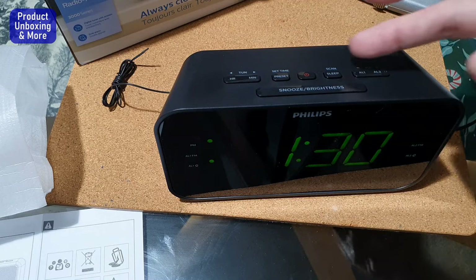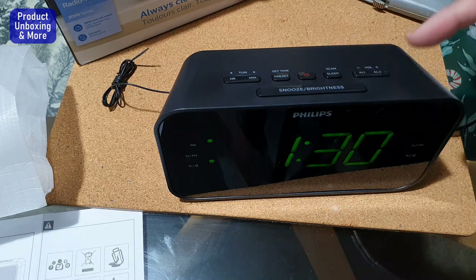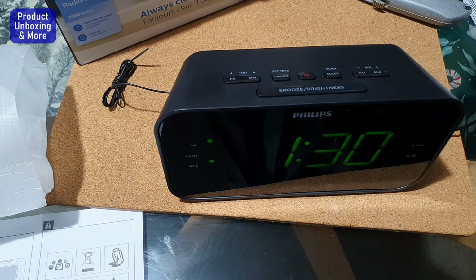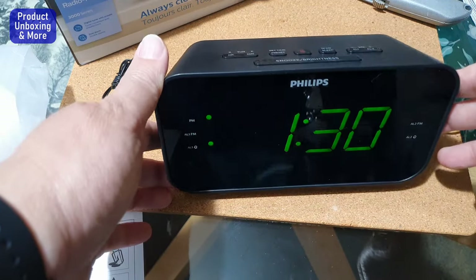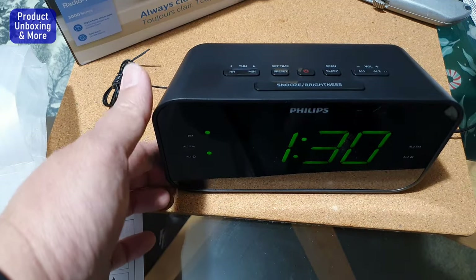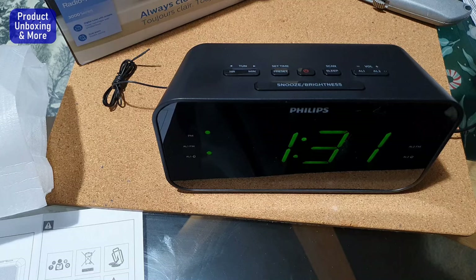You can press any button to stop the alarm. If you want to snooze, press the snooze button. That's the alarm demo. I'll set up the FM radio in a separate video. This is the Philips clock radio — thank you for watching.